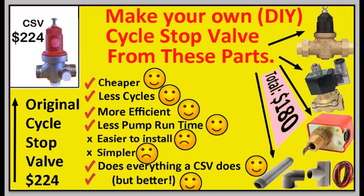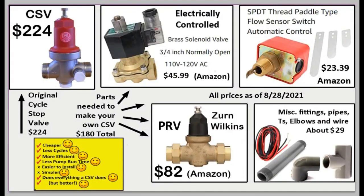In that case, the least I can do is show you how to make your own cycle stop valve that costs less and is better than the original. The original cycle stop valve costs $224; I'll show you how to make one for only $180. It will result in less cycles, be more efficient, less pump run time — everything the normal CSV does, but better. Any downsides? It's more difficult to install and more complicated, so you can't get everything, but you'll get a better valve for less money.